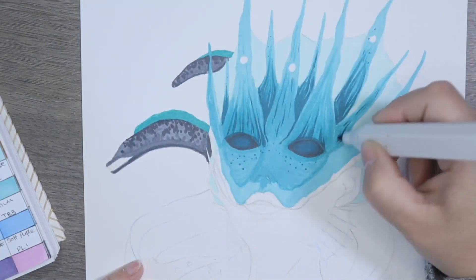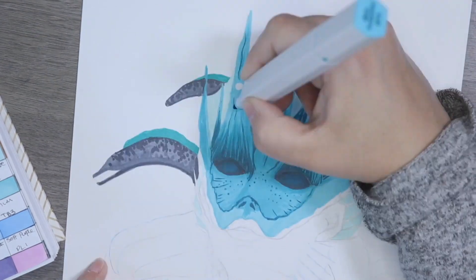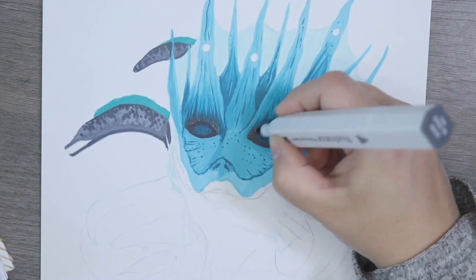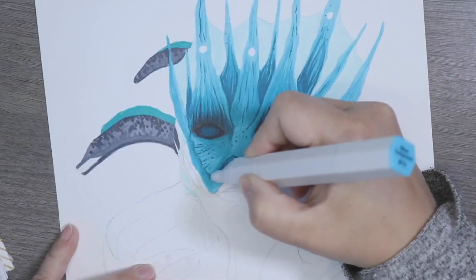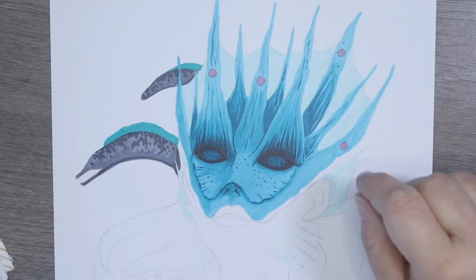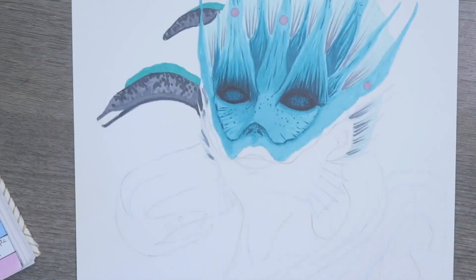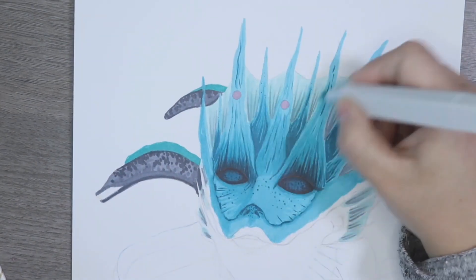I used my normal Spectrum Noir tools — my Illustrators and my Classics — and some pencils nearer the end to give depth. I used my Uniball pen to create the highlights on top. Overall I'm really happy with how she came out. I was nervous because I haven't done something this extensive that wasn't a 'draw this in your style' project. I did the pre-sketch on the sofa at midnight, which is why it hasn't been recorded, but I went on Pinterest, got some pose ideas, and came up with this character, and the story came from the character itself.